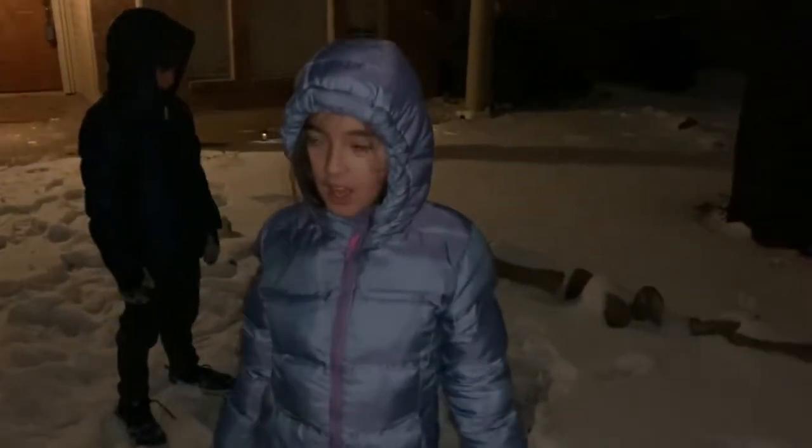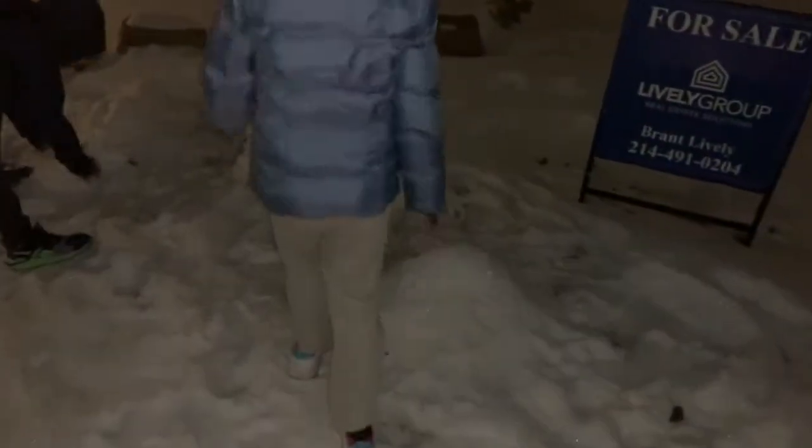This is so far my snowman. I'm gonna go steal some snow from the neighbors. I don't think they'll mind. This is our snow now — it's our snow now, right Dad?